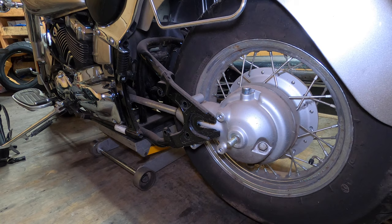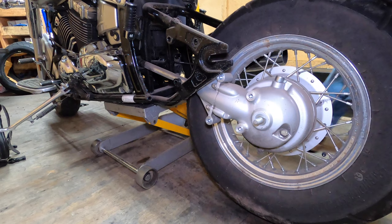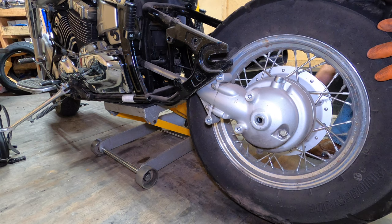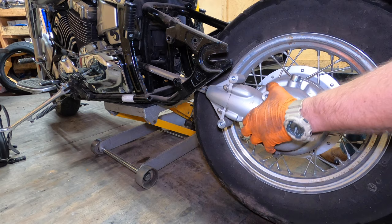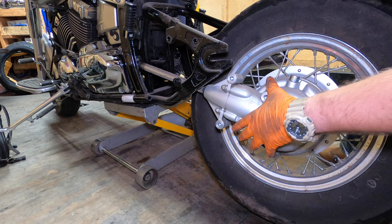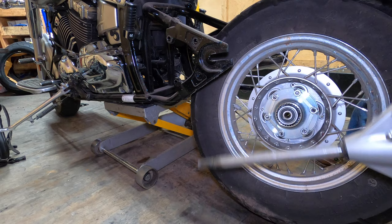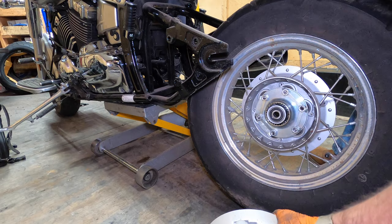Pop the wheel off. Now I'm going to lift the bike up some more and pull my axle out, then lift my drum and brake assembly and set that off to the side. Then we're going to take our final drive assembly — this sometimes takes some wiggling. If you take a pry bar or a small screwdriver and lightly pry between here as you wiggle, it usually comes off pretty easy. Make sure you set this standing up because you don't want oil to leak out of it. There is a spacer on the inside — I'll show you that when we put it together. Pull our wheel out.